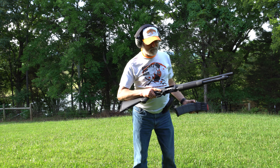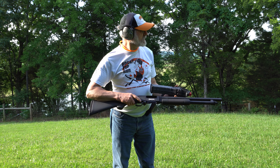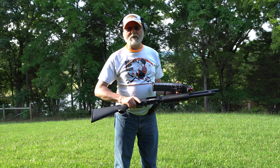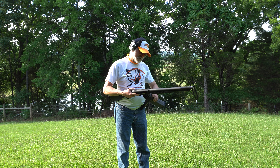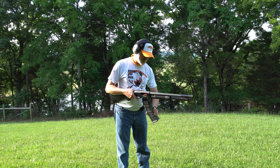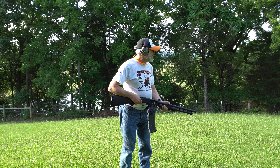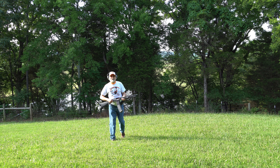This is a Mossberg 590m. Derek, just want you to know — we see any snakes out here, I got your back buddy. Hopefully I got 20 rounds; I think 20 rounds might take care of him. I haven't even shot this thing. Wait a minute — I see a snake! Oh man, Derek, good thing you weren't out here working on your fence.